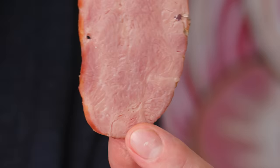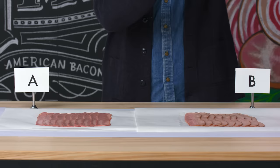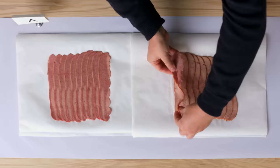Bacon B — you can see it's a little bit coarser. It seems like there's more lean turkey meat inside. This one could have been wet brined. As you pull on it, it's a little raw, but it has little chunks of meat inside — it's more like a sausage. I kind of like it; it's a little more rustic looking. It's definitely not as processed to look like bacon as that one is.